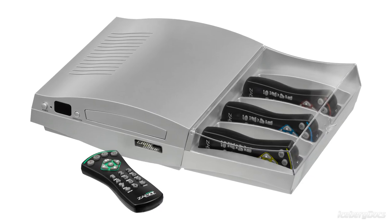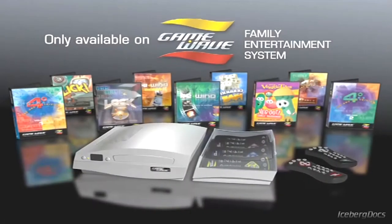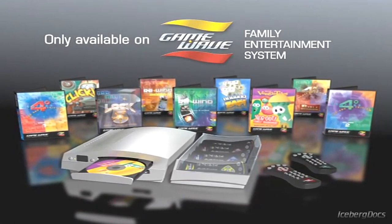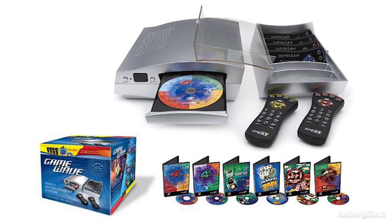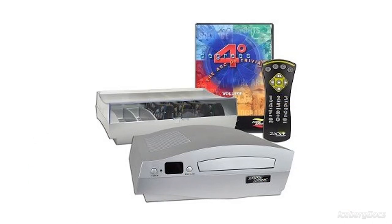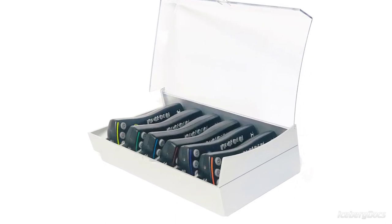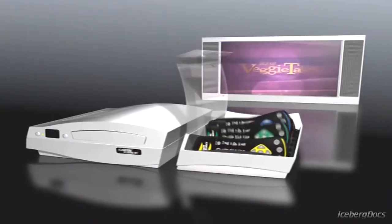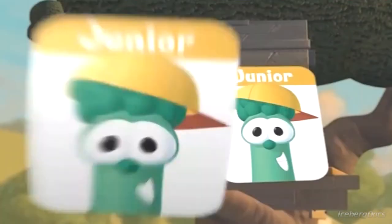The Game Wave Family Entertainment System, commonly abbreviated as Game Wave, is a hybrid DVD player and home video game console manufactured by Zap It Games. It was first released in 2005 in Canada and the US at a cost of $99, which is about $150 today adjusted for inflation. The console itself is little more than a standard progressive-scan DVD player — half of the console, the part that makes up the 'Wave' in the name Game Wave, is just a covered storage unit for the controllers.